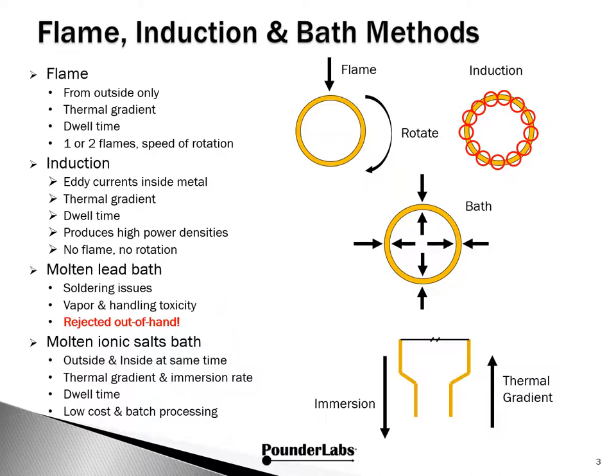This leaves us with molten ionic salts. Because of the low surface tension of the solution, dipping into the bath has the merit of effectively heating both from the inside and outside at the same time. Thus, like with induction, there's no reason for rotation. Also, the entire circumference of the case is heated at the same time. The temperature of the bath, in combination with the immersion rate and dwell time, create a processing profile controlling the degree and quality of annealing.